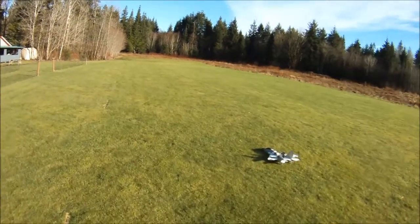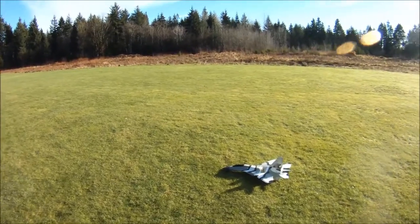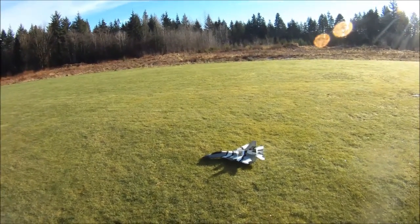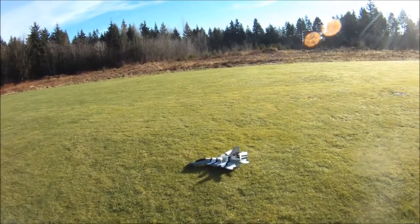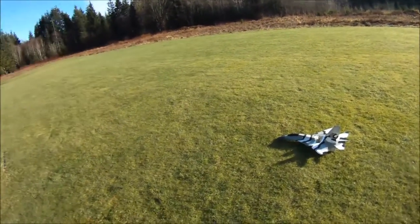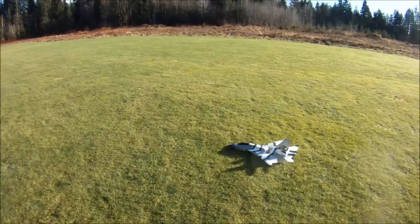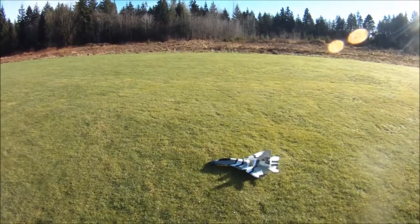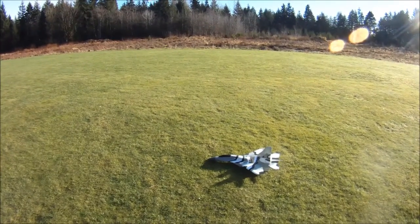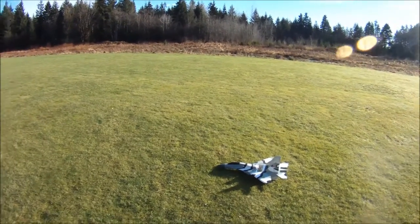So there we have it folks — my modified RC Powers SU-30 version 4, full controls: elevons, ailerons, and rudders. Just been having a blast with this plane, about 55 flights on it now. Again, tribute to my friend BMO from Park Flyers International for the Indonesian markings — very, very pleased with how it turned out.